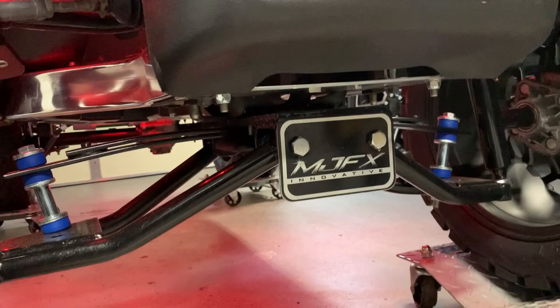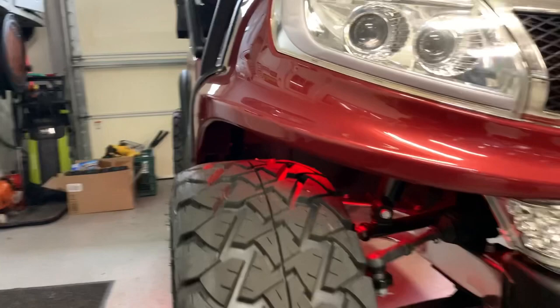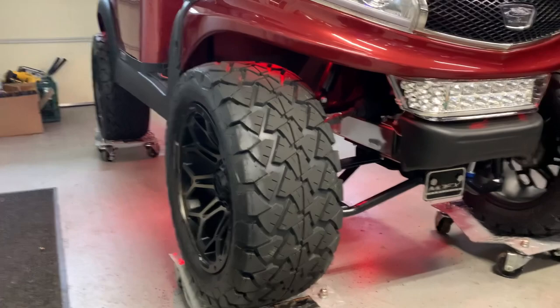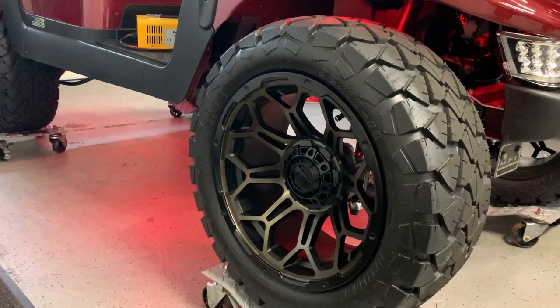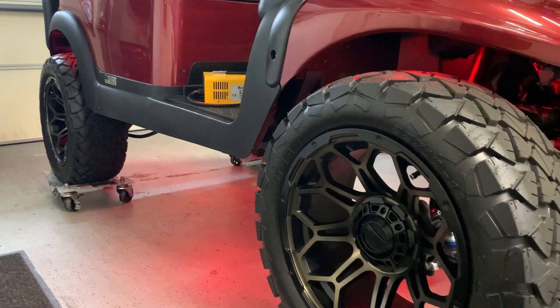I had a Yamaha where I did the six-inch lift, but the Yamaha's track is a little narrower and it felt so top-heavy. So we went with a three-and-a-half on this one, which really equates to about four inches. These are 22-inch tall tires — they have a bronze center, which I tried to tie in with the seats. I'm really happy with the look of these wheels. I might actually look at a different set of bronze wheels for the new cart and swap these over to the one we're building.